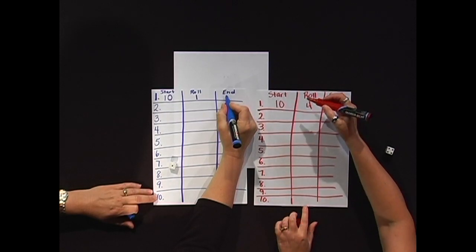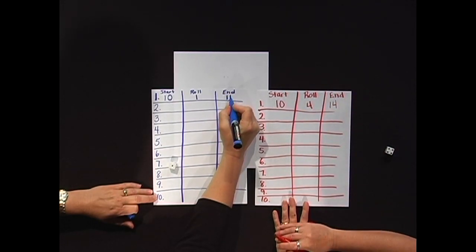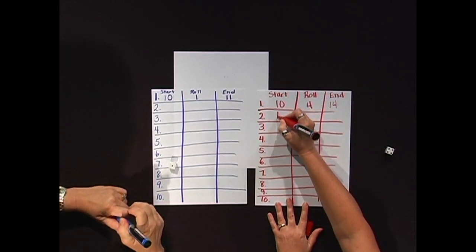I'm going to count up. So I'm going to go ten, eleven, twelve, thirteen, fourteen. I'm going to go up as well and do eleven. This end number is your new start number.